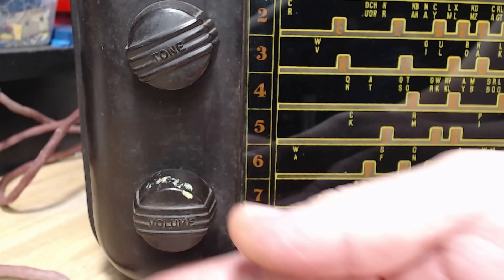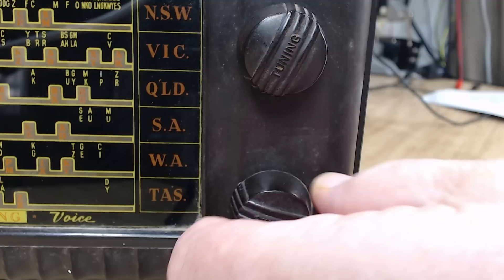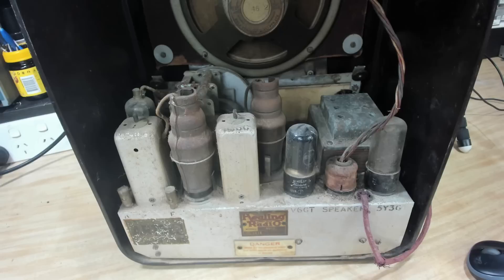There are four knobs on the front. It's not shortwave — tone and volume on one side. It's supposed to have a power switch, and that one's tuning. Oh, that says switch — so that's an on/off switch. That's pretty unusual on Australian radios, particularly this era; they didn't generally put switches on.